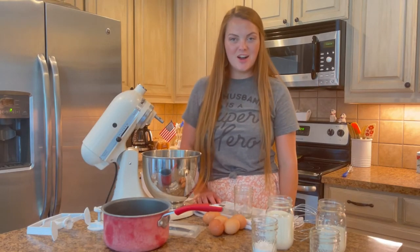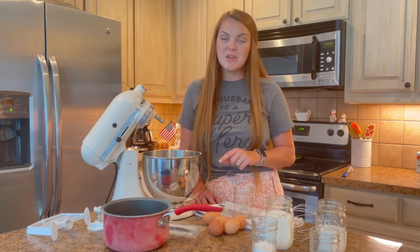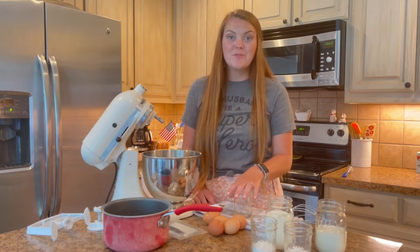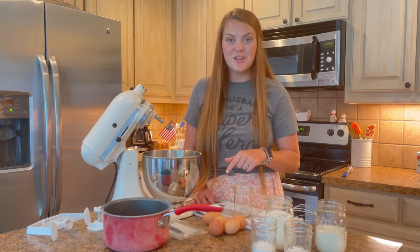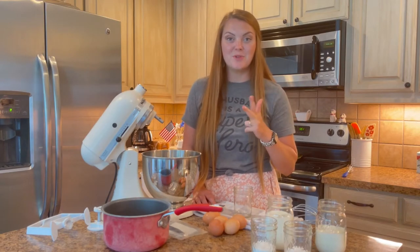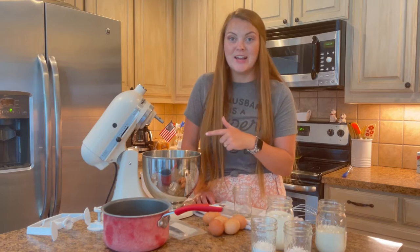Hey y'all, welcome back to my channel! My name is Sydney from wildsoulblog.com where I share recipes, celebrate motherhood, and the simple joys of life. I asked you guys over on my Instagram stories what recipe you wanted to see next on the blog, and you guys voted for homemade vanilla ice cream — so that's what we're going to do today. Please like this video, subscribe, and follow me on Instagram and Pinterest. Now let's get into the homemade vanilla ice cream!